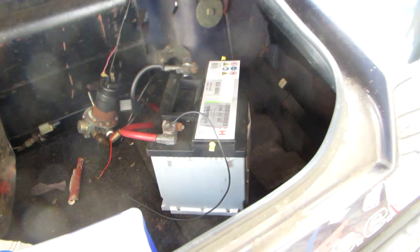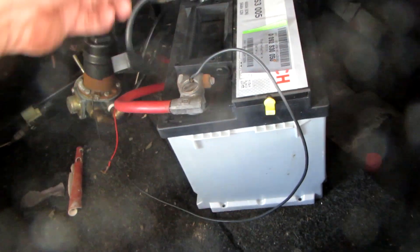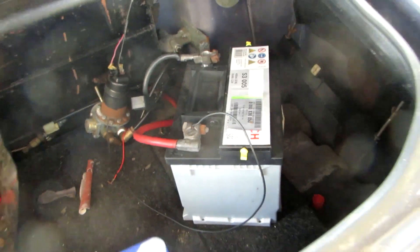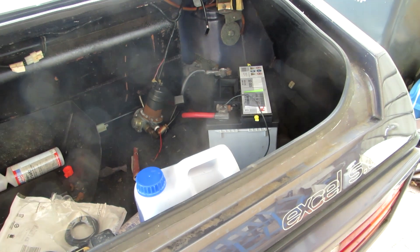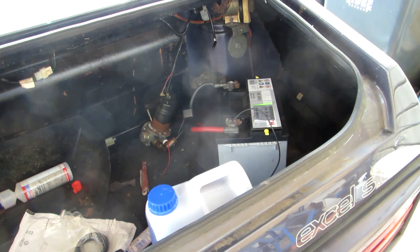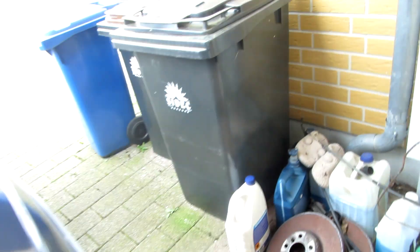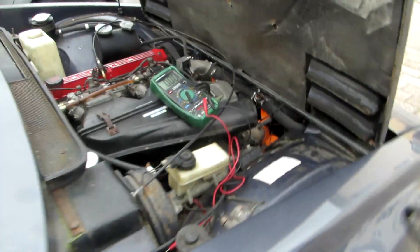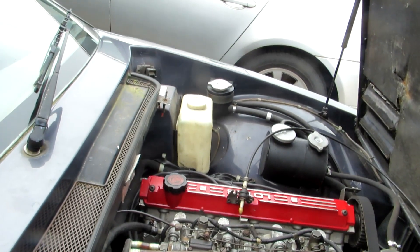Another important thing I did was clean the battery terminals completely. This battery had been sitting there for a good six months since it was last used, and the terminals could probably produce enough resistance to stop it from firing. So it could have been that, or it could have been something in the distributor and rotor.